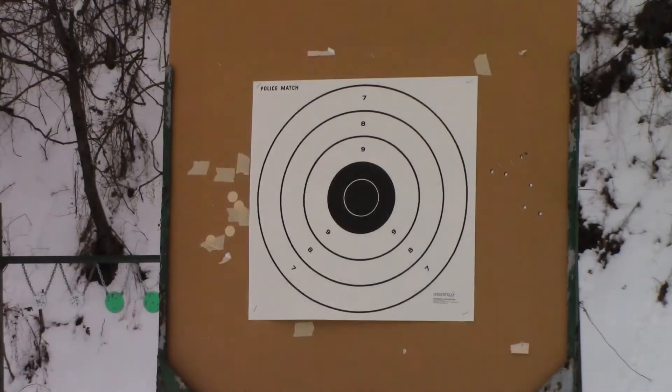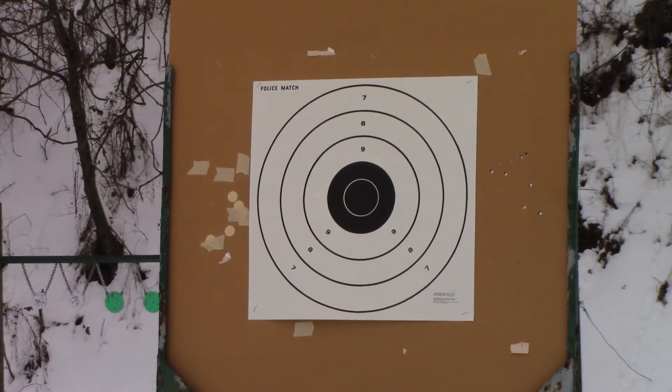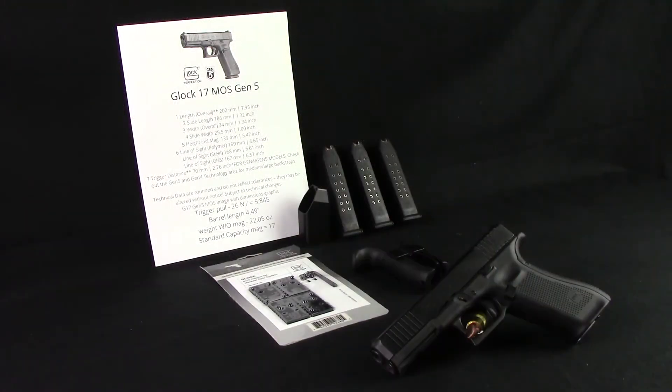With all that said, here's a little bit of range footage. As you can see, as long as I do my part, it shoots pretty well — it hits what you're aiming at.